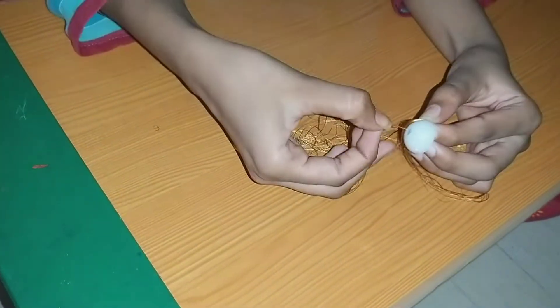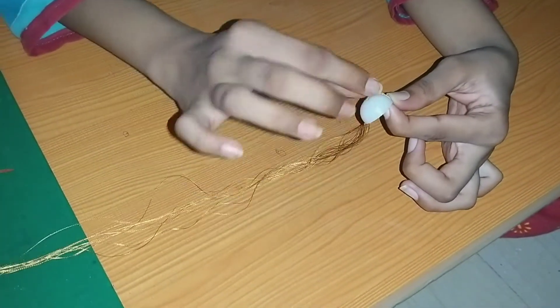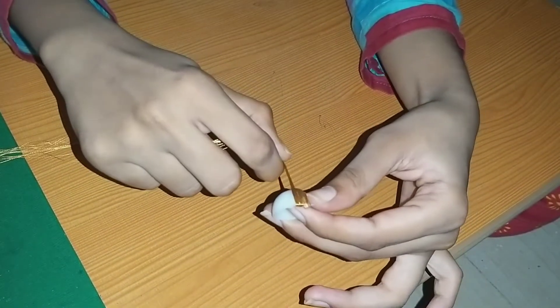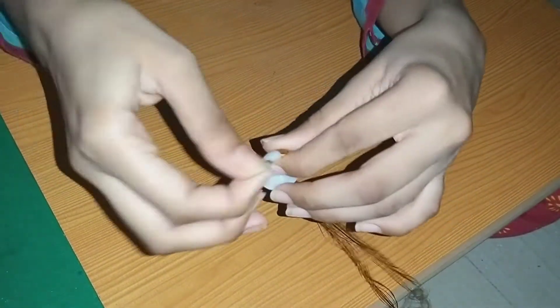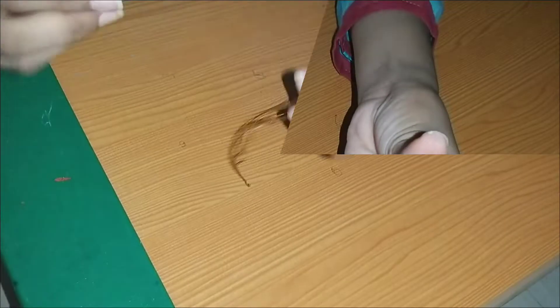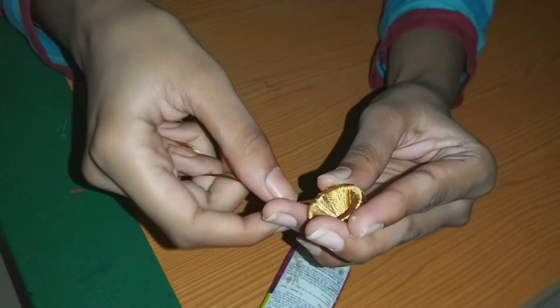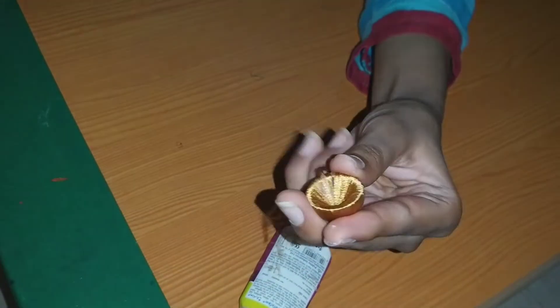Trim the thread, cut the thread, and cut it off. Cut the thread in the middle and cut the thread.